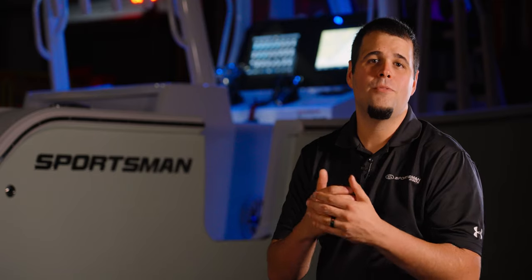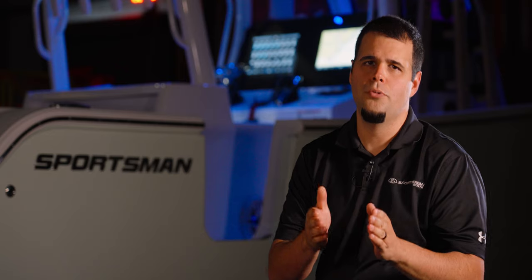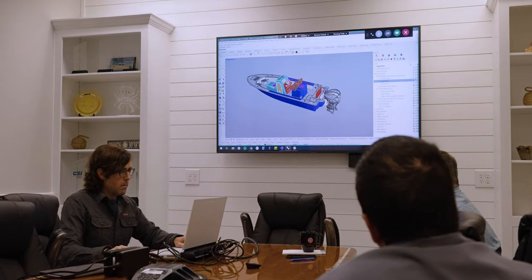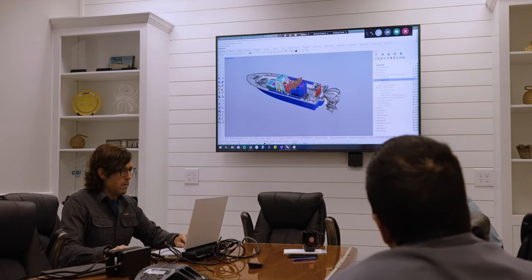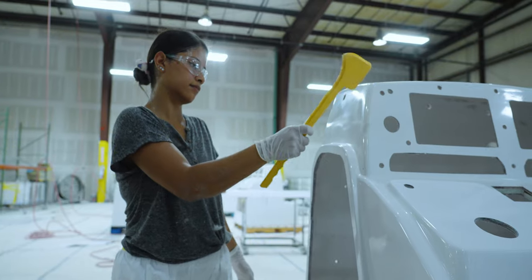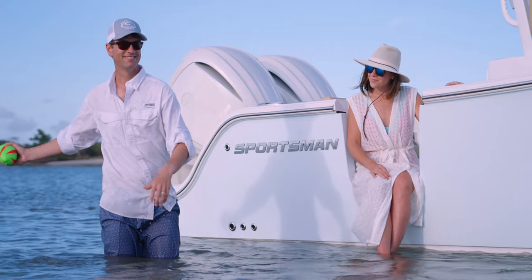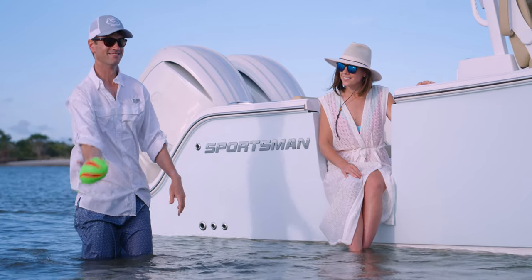At this point, the boat is finished and is ready to be delivered to one of our dealers and ultimately to you. But before we wrap up this episode, there is one more thing that we want to talk about. It's important for us to mention that quality doesn't end in the design phase. It doesn't even end when the boat leaves the plant. Quality is a continuous effort that operates in a loop.